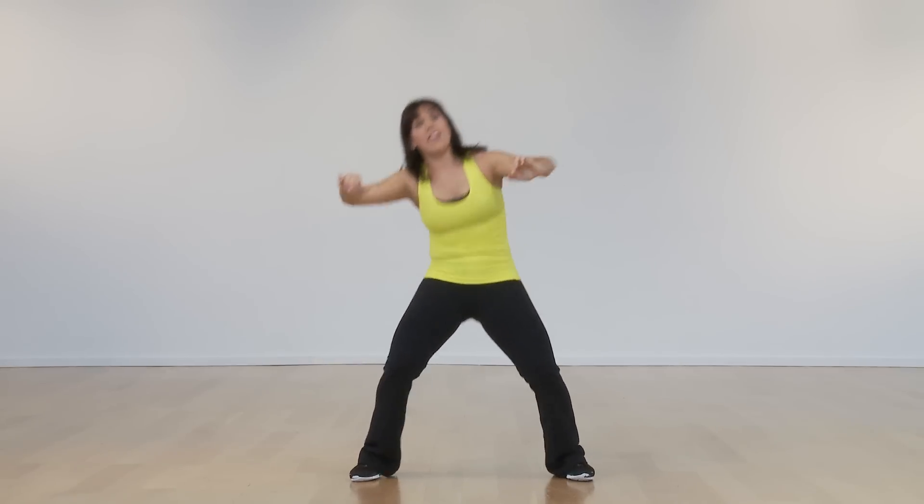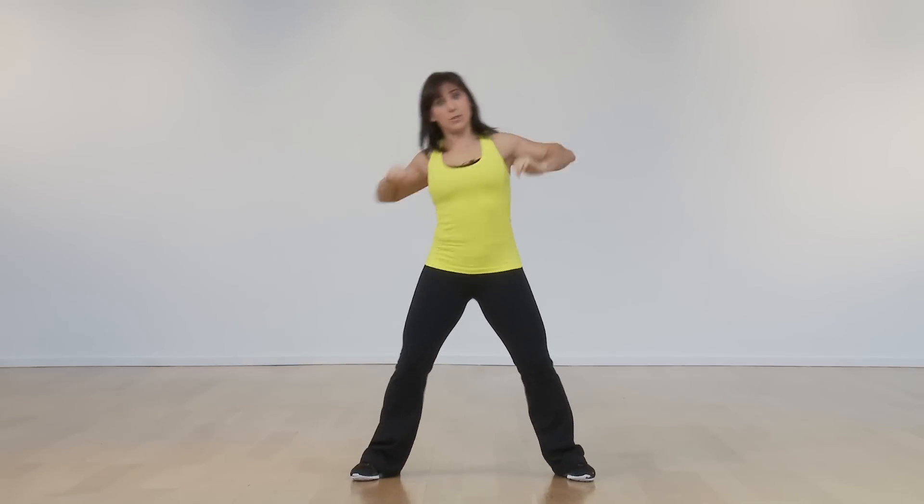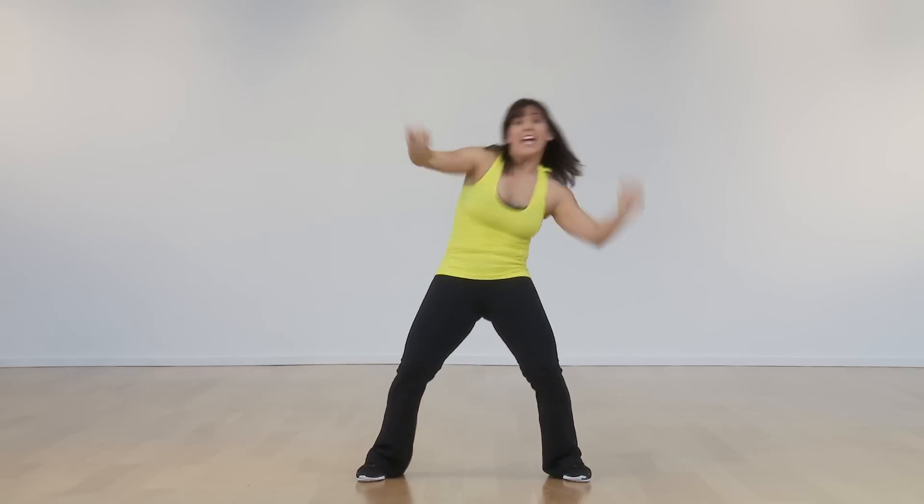Think down. Down. And then to spice it up a little bit more you can double time it — two counts each way like this. And you can lean some.